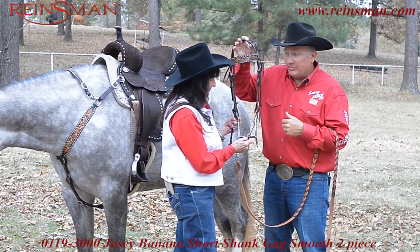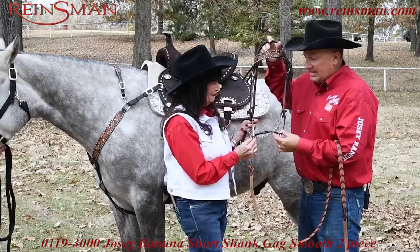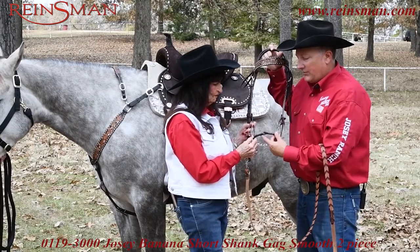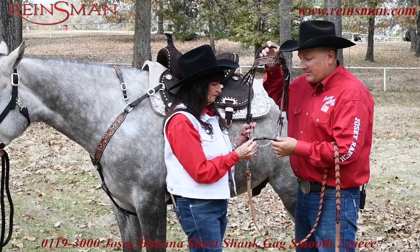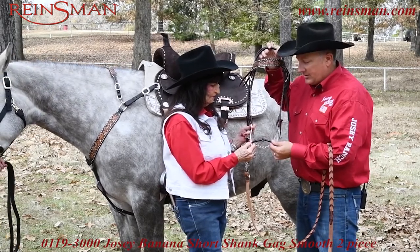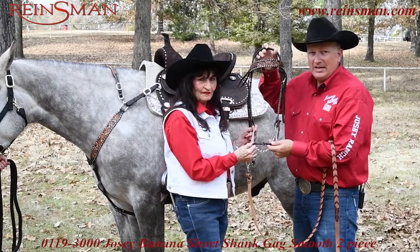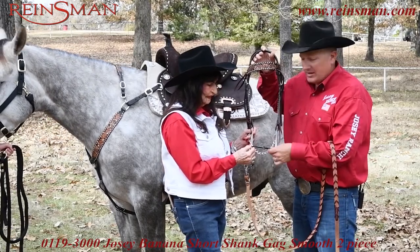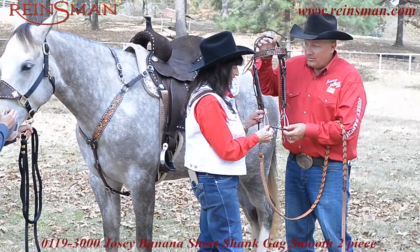This is a great tool to have in your barn, and anytime you're getting a two-piece, you notice how this has the curve to it — that's going to conform to a horse's mouth better. It's not going to pinch them in the tongue, but this is a good smooth soft mouthpiece that can be used on a young horse or any age horse. This is a lighter, great bit.